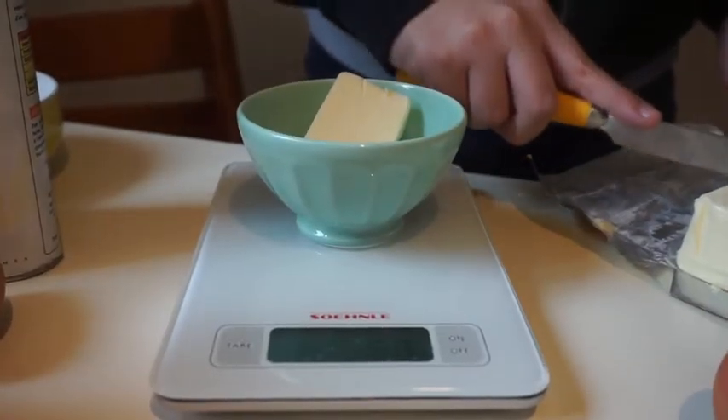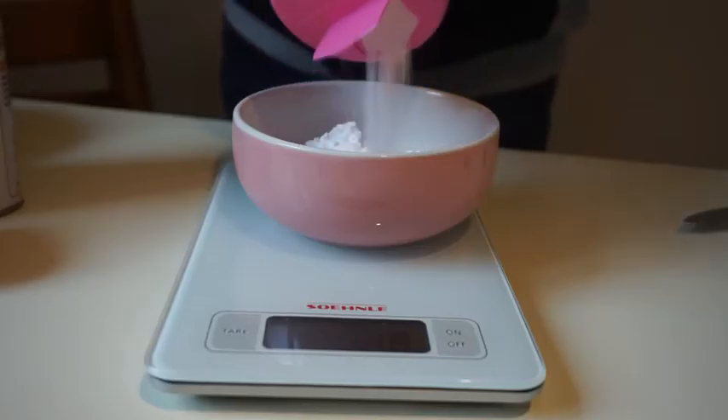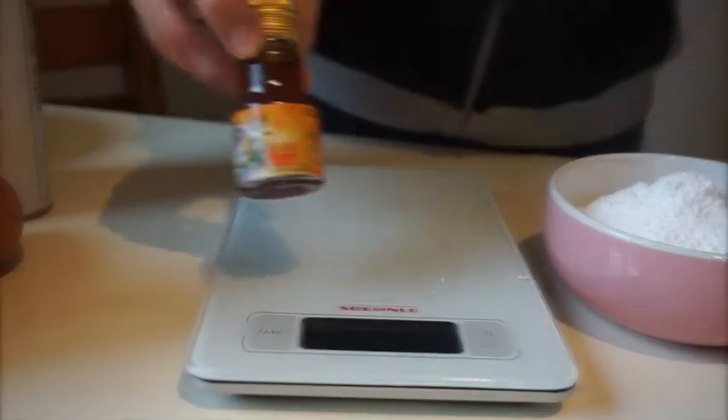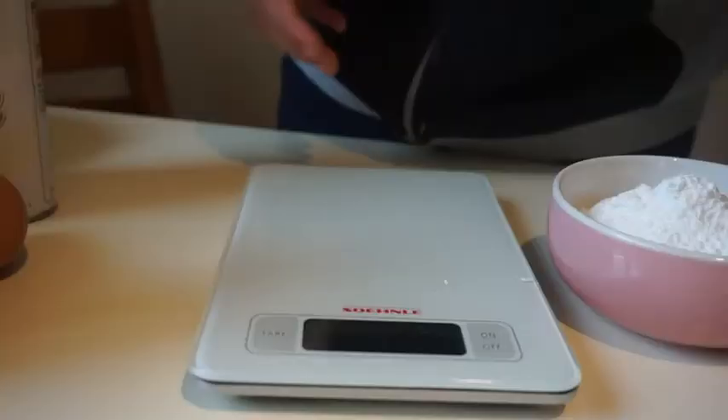And for the icing, you need half an oz of butter, four oz of icing sugar, half a tablespoon of milk, vanilla extract, one lemon, one orange, and chocolate butter.